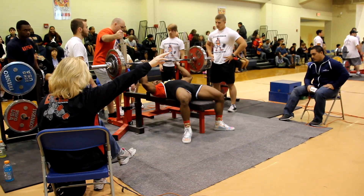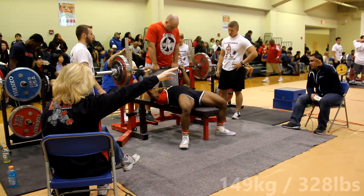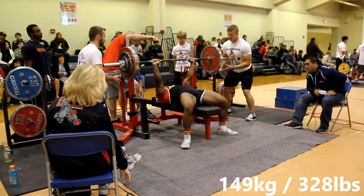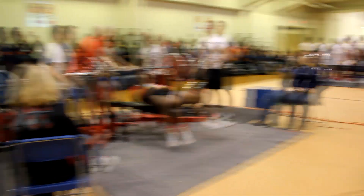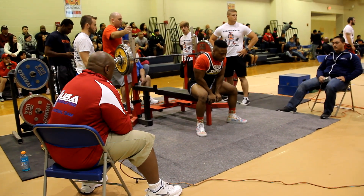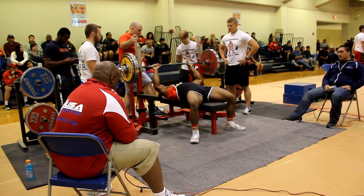My opening bench attempt was 328 pounds. I felt like I was going to have a really good day on bench after I hit this one — it went up really quickly and I was pretty happy about it. My second attempt was 340 pounds and it went up pretty fast as you can see.